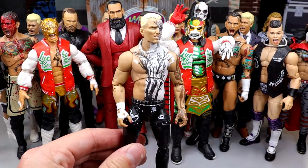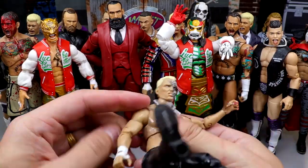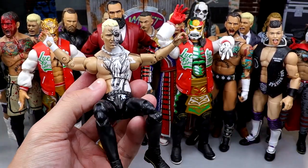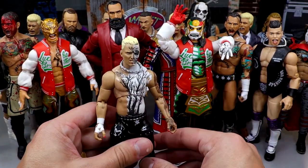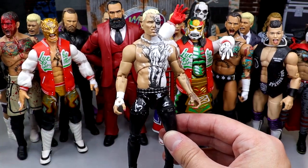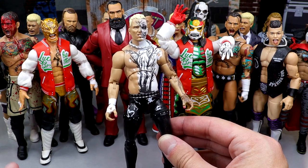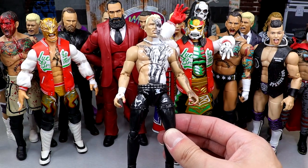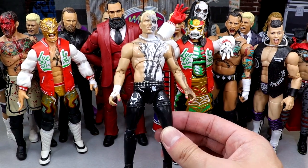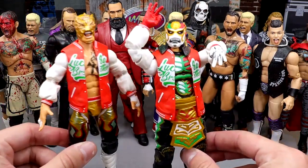Next up is Darby Allin — very similar to Kenny Omega in that his figures feel so good in hand. He's tiny but buttery smooth, kind of the AEW equivalent of a Rey Mysterio — very precise, immaculate in hand, you can get him in any pose you want. I'd say every single Darby Allin except the Unrivaled 11 in cargo pants fits this mold: Unmatched Series 1, the Unmatched Series 1 chase, Unrivaled 3, Unrivaled 3 chase, the Target exclusive two-pack, and Unrivaled 13. All fantastic, some of my favorite wrestling figures ever.